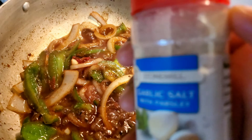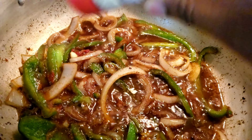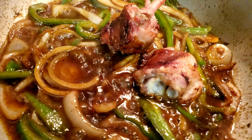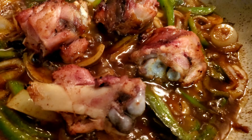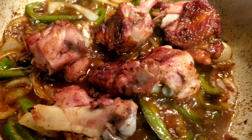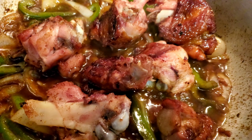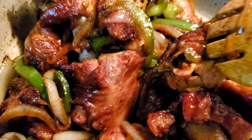I'm just gonna add some garlic salt for flavor, and now I'm just gonna put my turkey back in the pot and mix my bell peppers and onions with it. And that's it — this was quick and this was easy. So when you don't have anything to cook, just keep in mind smoked turkey is the quickest way to go.